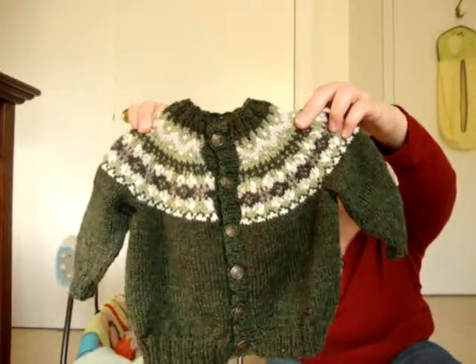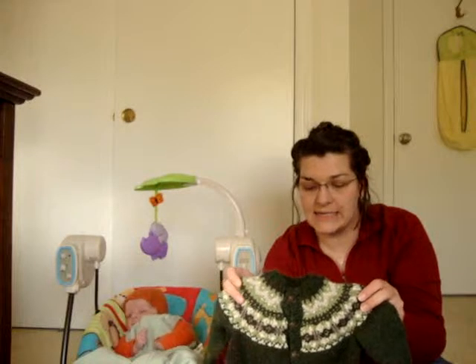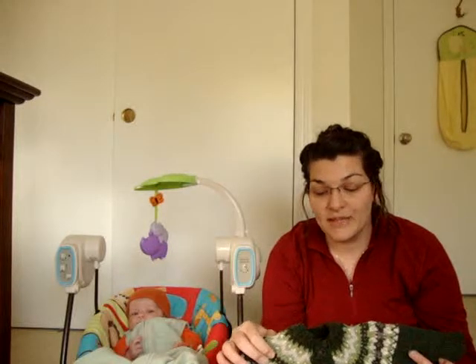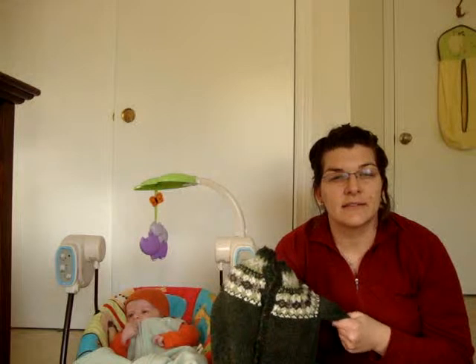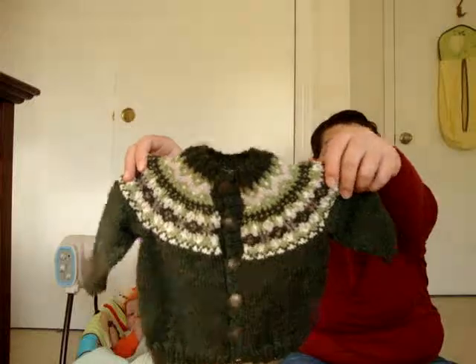I put the buttons on yesterday. I knit it flat and then went back and picked up the sleeves and did the two button bands, and that was it. It was a really, really quick knit — I think I knit it in 10 days — and I am super thrilled with it. I haven't blocked it, but it looks really good. If he wanted to wear it right now, it would be swimming on him. It's really soft. The yarn is mostly superwash with some nylon and alpaca in it. It's finished and off the needles.